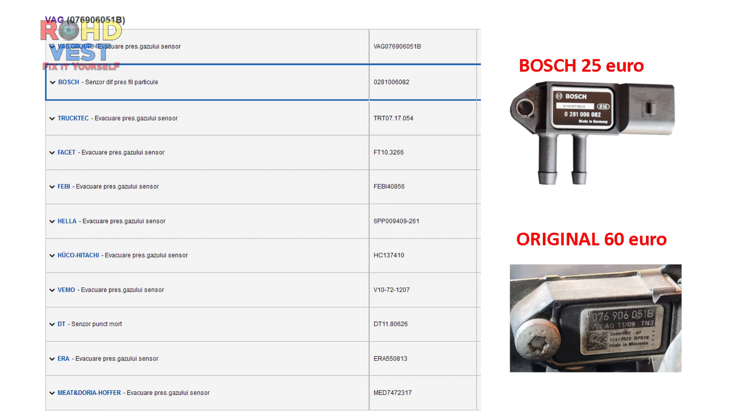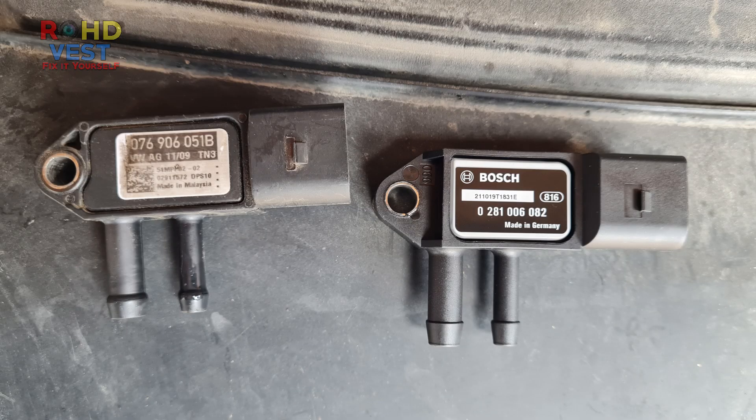The Bosch replacement part cost me about 25 euros. Here is a list of different manufacturer codes for this sensor. The shape is almost the same, the original one being thicker where the screw hole is placed.